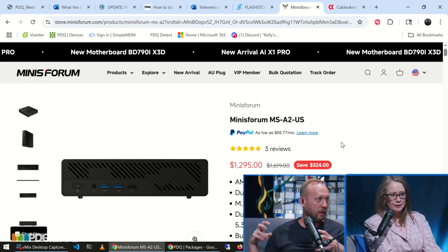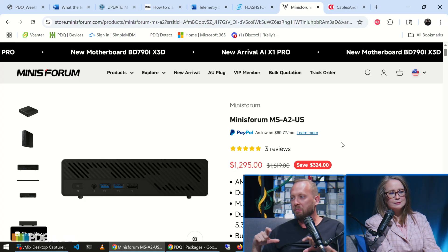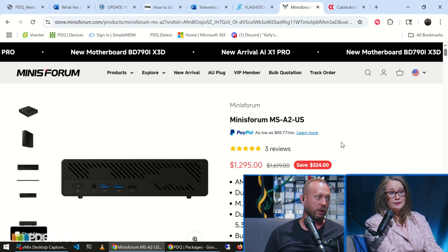That's what I would do for compute. So we're talking Homelab on a budget — all in around $3,500 to $4,000 for a Homelab that's going to last five, six, seven, eight years, and run all of the same enterprise stack that you'd run at work.